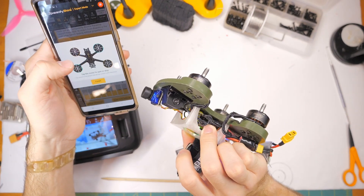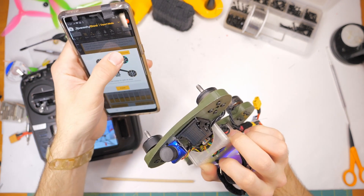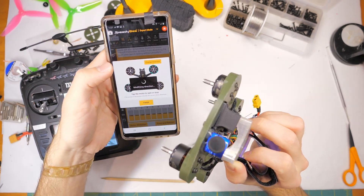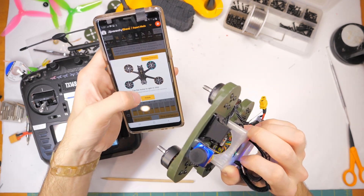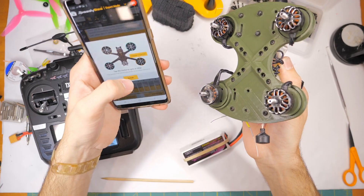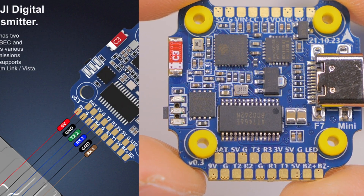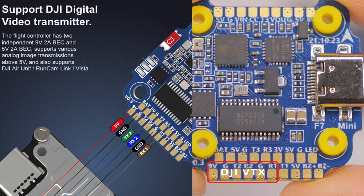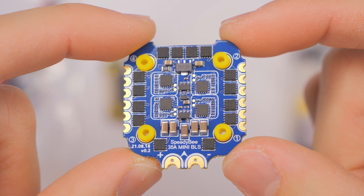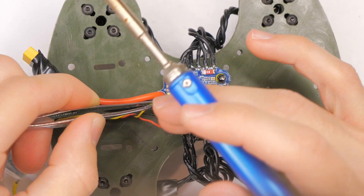I've used that motor direction feature with a different flight controller — I think it was an iFlight — and it was kind of glitchy, but it still worked. The Speedy B implementation is much cleaner. The flight controller also has a 9-volt pad to power DJI video systems, which is really nice. This board is very DJI-ready. There's no plug-and-play connector, but there are solder pads laid out specifically for the DJI digital video system, and all of the solder pads are labeled, which I really appreciate.